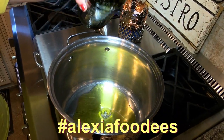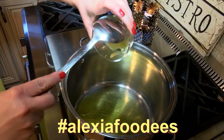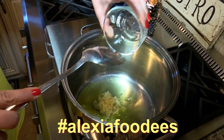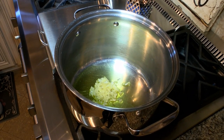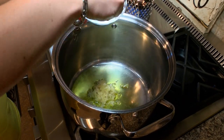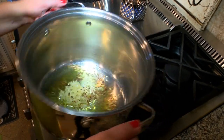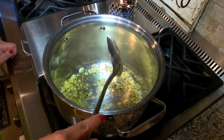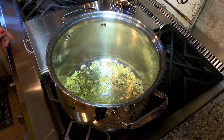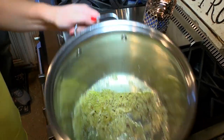First we're going to start with some olive oil — about four tablespoons — and some fresh garlic that I already minced for you. My favorite smell. So we're going to start with that. Then we're going to go with some red chili flakes — we like it spicy. Sauté this, keeping it on high right now. I sauté that for about three minutes until it starts toasting.